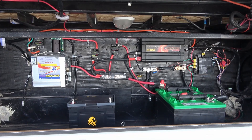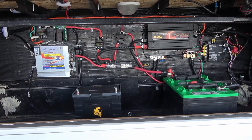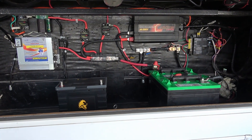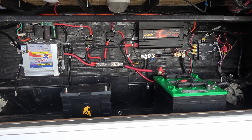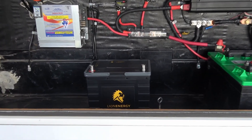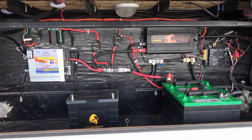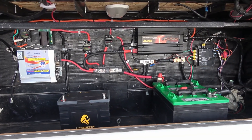Hey guys, Ray from loveyourrv.com. I've decided to clean up my compartment here. Over the years I've slowly built my boondocking system — I started with 200 panels, went to 400 panels, had the OEM battery, then two golf cart batteries, got rid of those, added four batteries and a charge converter. It was getting to be a bit of a rat's nest — everything worked fine but didn't look great. Now that I'm getting the new Lithionics lithium batteries, I'm going through to shorten up leads and make sure all the wire gauges and breakers are properly sized. I'll walk you through it before we get to the battery install.